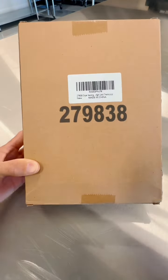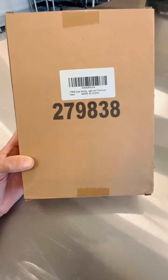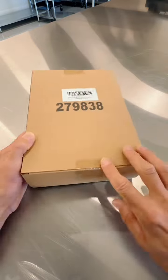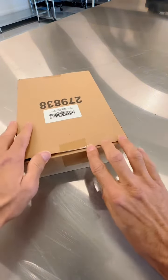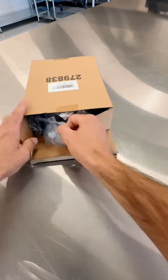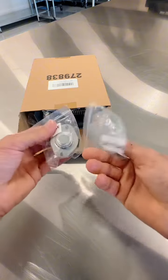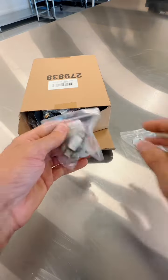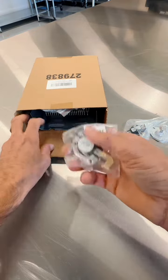It includes several different things, and most of them are what typically could be wrong with your dryer. It's got the actual heating element, the thermal fuse, thermostats — cycling thermostats, a high-limit thermostat, several different thermostats in here.